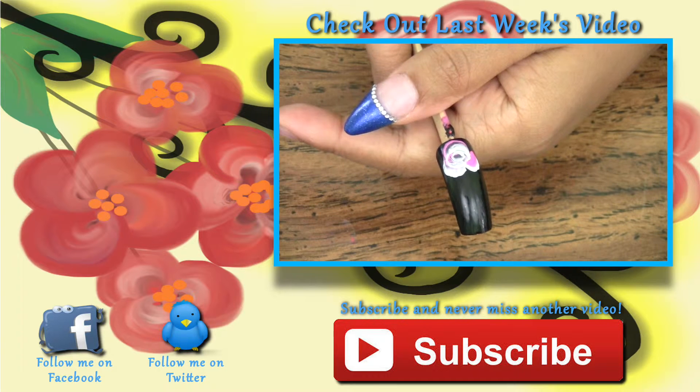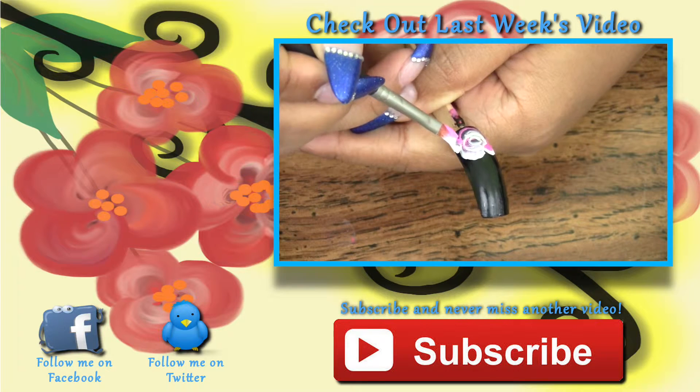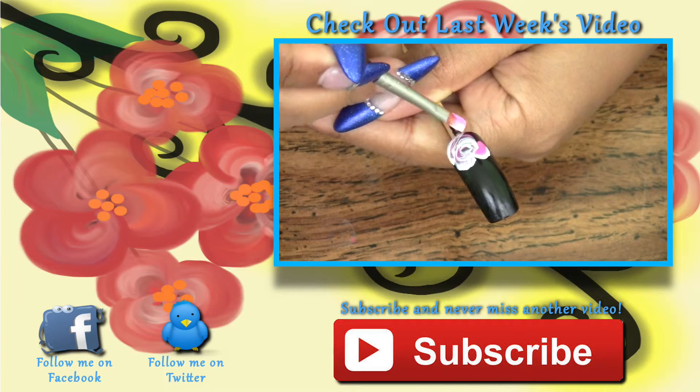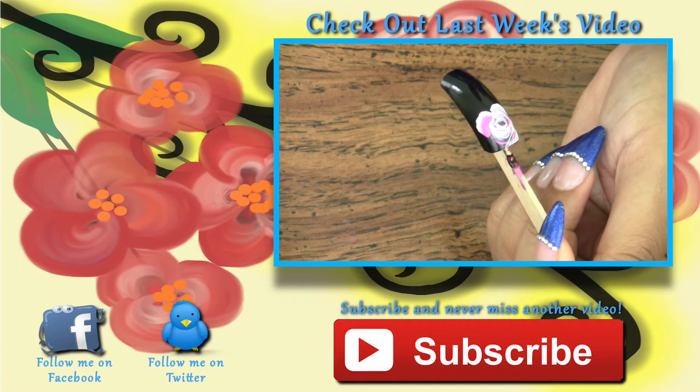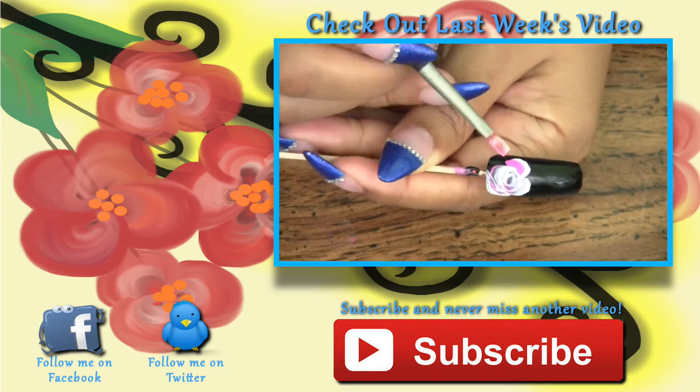Subscribe to my channel so you never miss out on another video. I upload nail art tutorials every Saturday. If you enjoyed this tutorial, give me a thumbs up and share it with your friends. Thank you all for tuning into my channel today and I will see you all next Saturday. Have a great day.